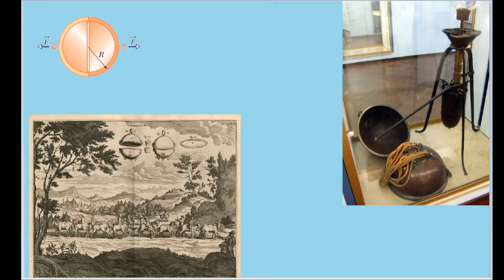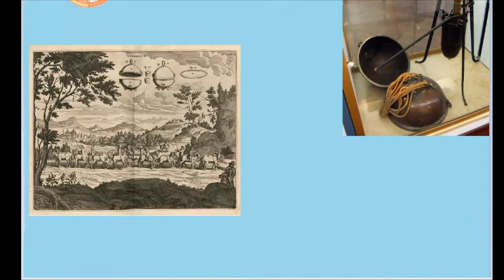Here is a modern photo of the actual hemispheres that were used. They were put together to form a hollow sphere, and the vacuum pump was used to empty much of the air out of the sphere — also known as evacuating the hemispheres — so that the difference in air pressure between the outside and inside would make it extremely hard to remove the hemispheres again. Here is a photo of a very famous contemporary woodcut showing the experiment, where you can see eight horses on either side pulling on either end. Ultimately, they were unable to remove the hemispheres.